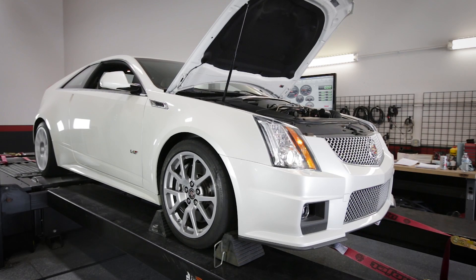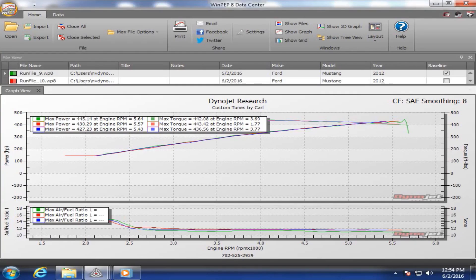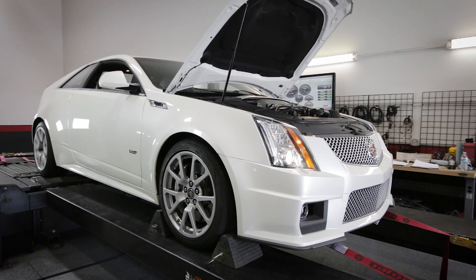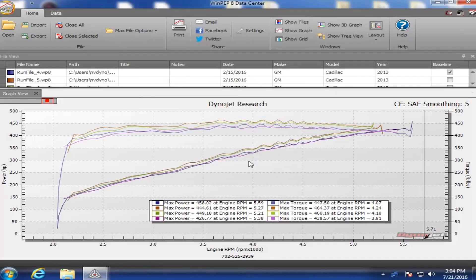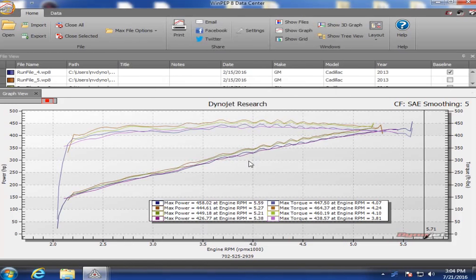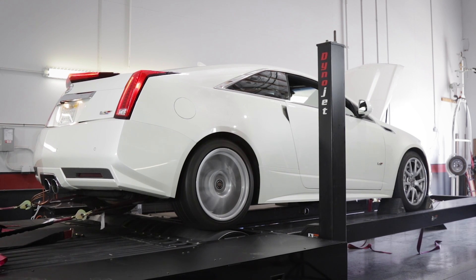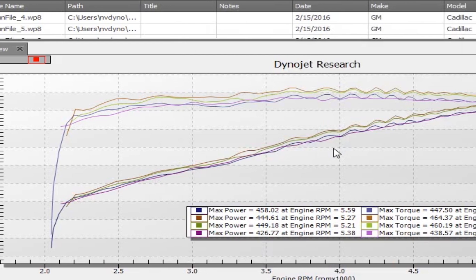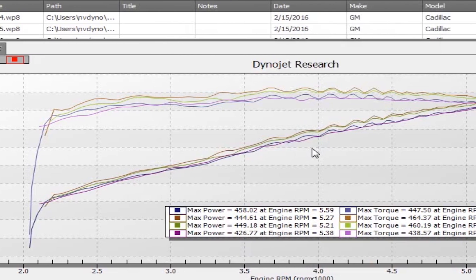Starting and stopping the sample while under full power will help produce cleaner dyno graph results. You will want to perform a minimum of two runs, and continue on as necessary until two sequential runs show consistent power, or the following run drops off in power output. Every vehicle is different — some may make more power with more runs, and others will not. You will do this by checking each dyno run preview graph that is displayed after each run is sampled.